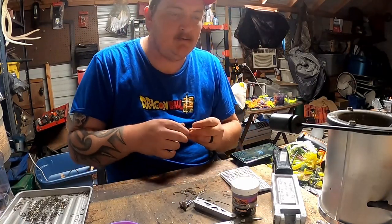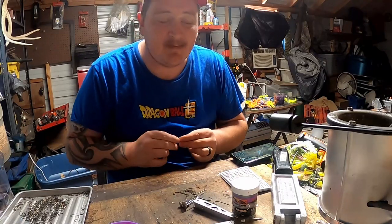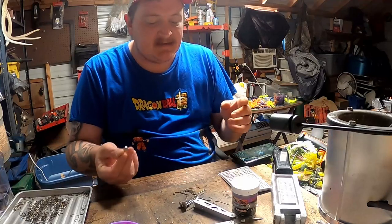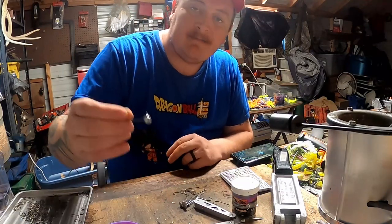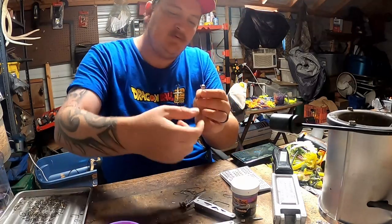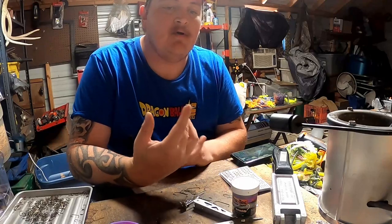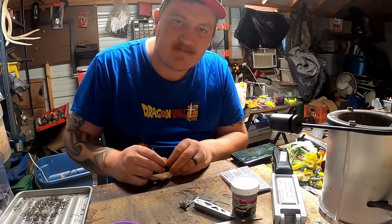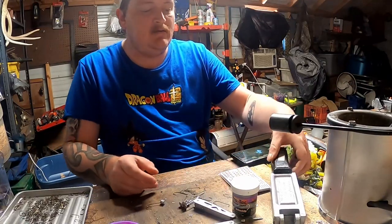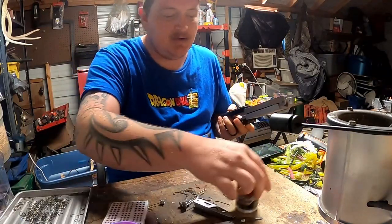You either want to order some jig heads on eBay, or order my round head jig heads off the website crappingmanjigs.com. Today we're going to be using what they call a pill head jig — it's basically an oval shape with a flat side so the eyes pop out more and it looks more bait-fish-like with the eyeballs.